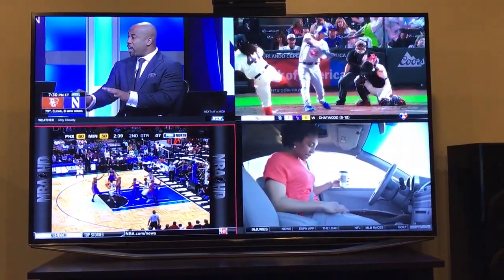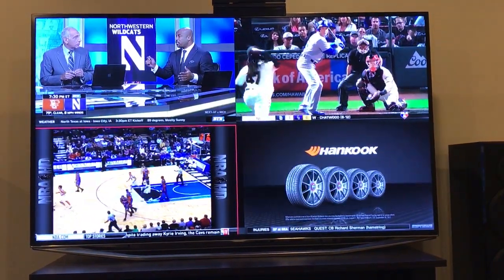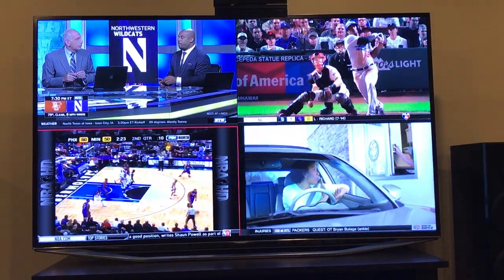This can only be done on the Hopper — if you have a Joey for a second TV, the picture-in-picture option just says it's not available. Apparently it's coming in the future, but I wouldn't count on it.